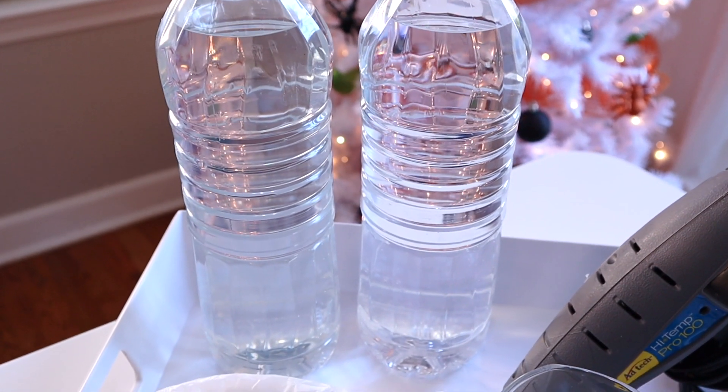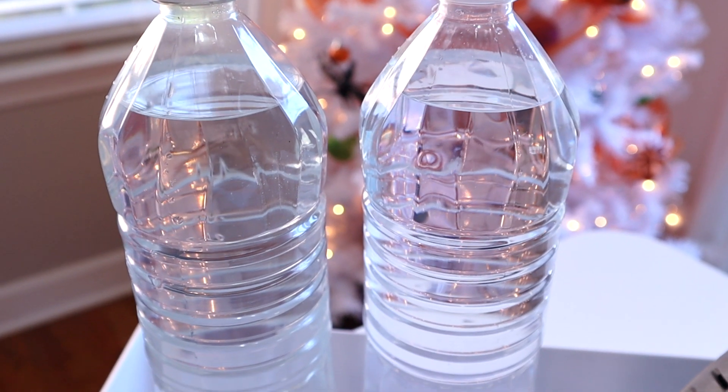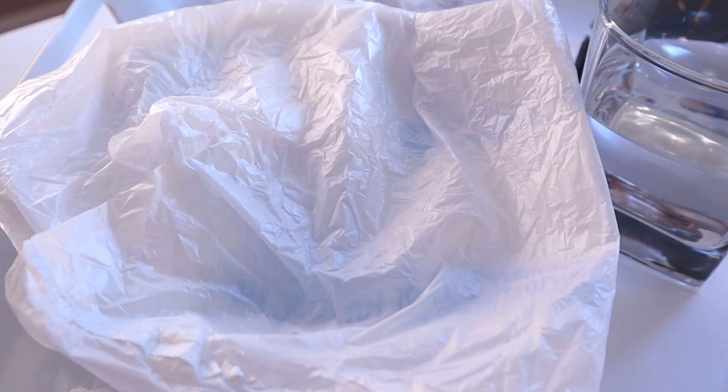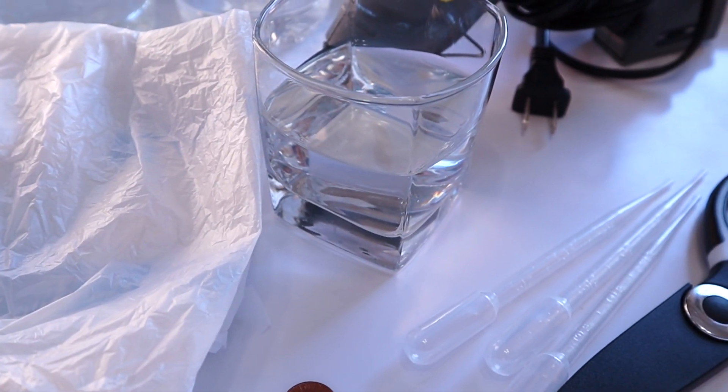But today we are making Diving Ghost, and this is a really neat experiment and your kids can learn a lot from it, but it is tricky. It's probably our trickiest one we've done, so there is some trial and error. Make sure you watch all the way through so you don't have to make the same mistakes we did and ensure that it'll work well the first time.